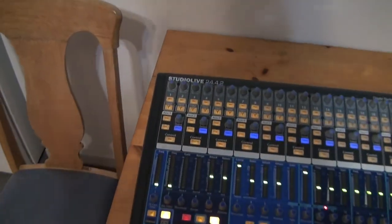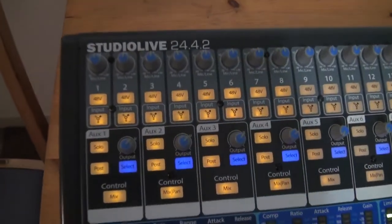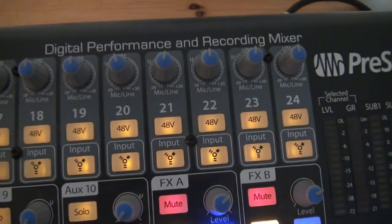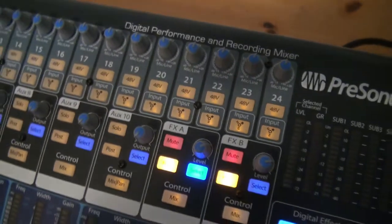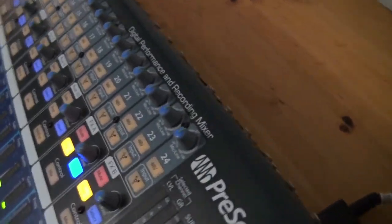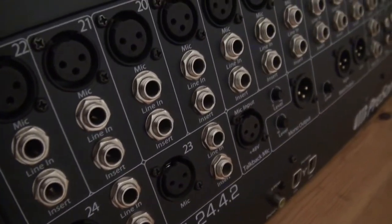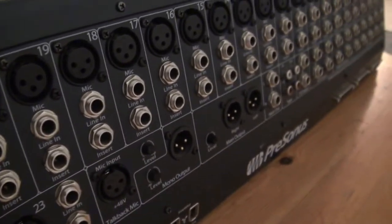It has all the necessary things to do great live sound. You've got 24 channels, all with XLR inputs, and a mic line in and insert on every channel.